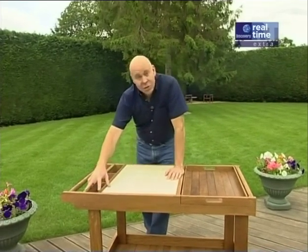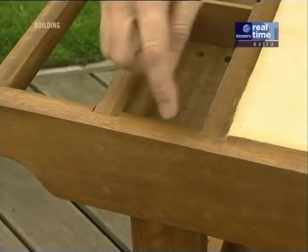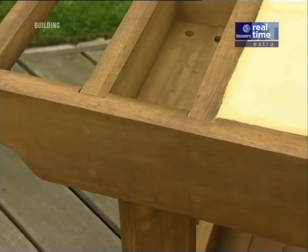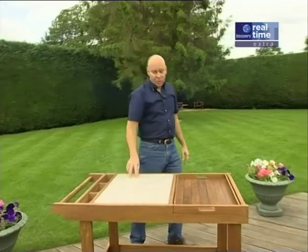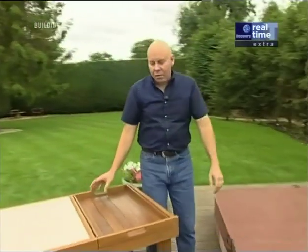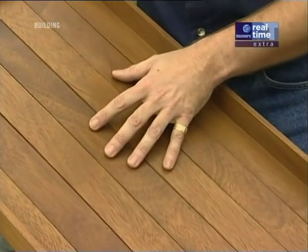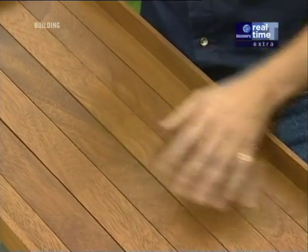I wasn't entirely happy with these joints here. Instead of sitting the cross pieces in trenches and screwing and plugging them, I decided to make them out of mortise and tenon joints. And over here on the removable tray, a great idea, but I thickened up these boards and linked them all together with tongue and groove joints.